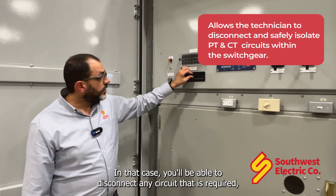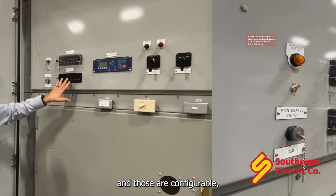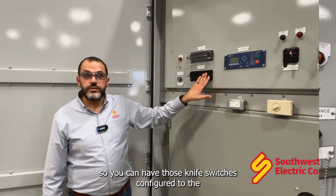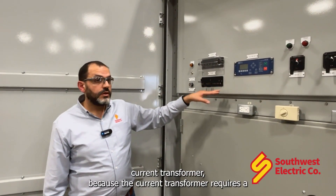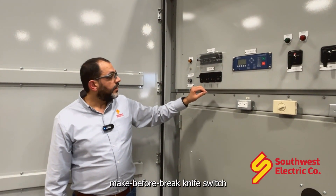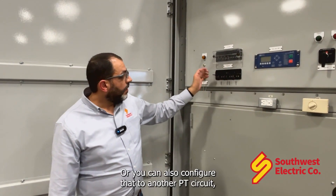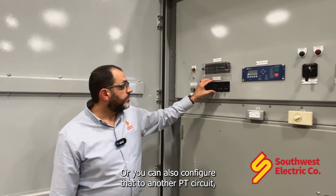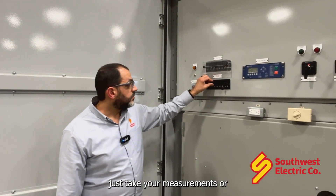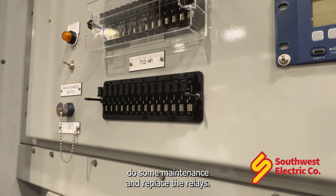In that case you'll be able to disconnect any circuit that is required, and those are configurable. You can have those knife switches configured to a current transformer because the current transformer requires a make-before-break knife switch in order to short that circuit before breaking it. Or you can also configure that to another PT circuit so that you can just take your measurements or do some maintenance and replace the relays.